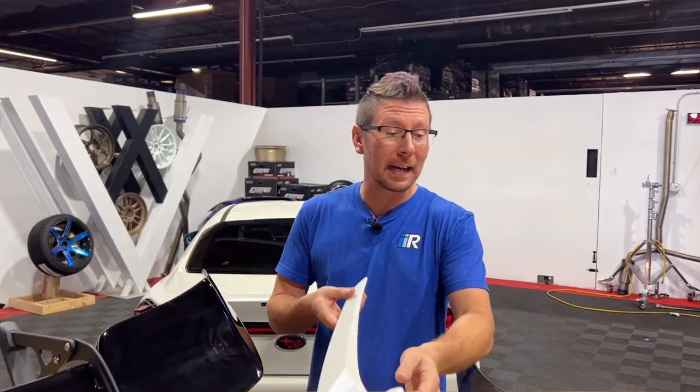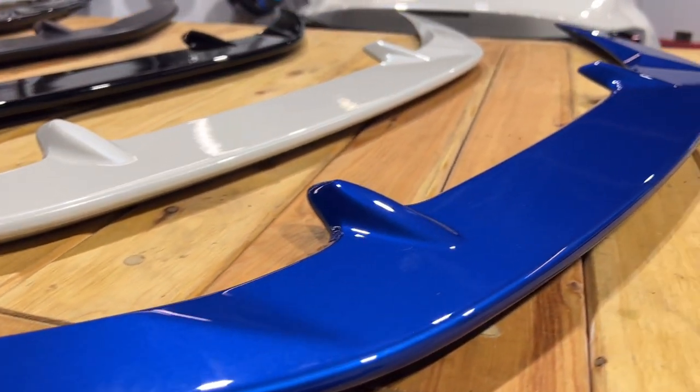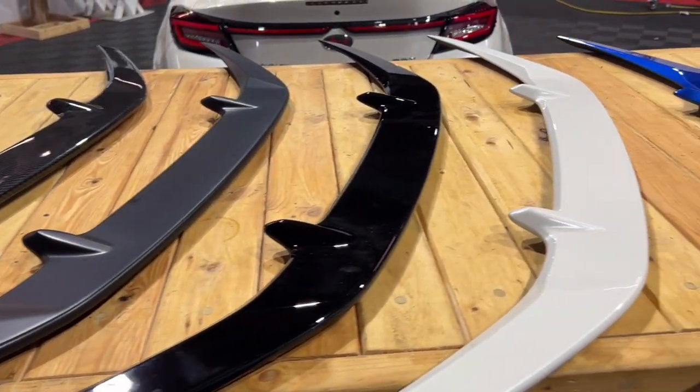Let's start with the Noble STI style shorty wing. This is a subtle way to add style and character to your vehicle, and comes in your choice of carbon, satin, or gloss black, even paint matched right out of the box.